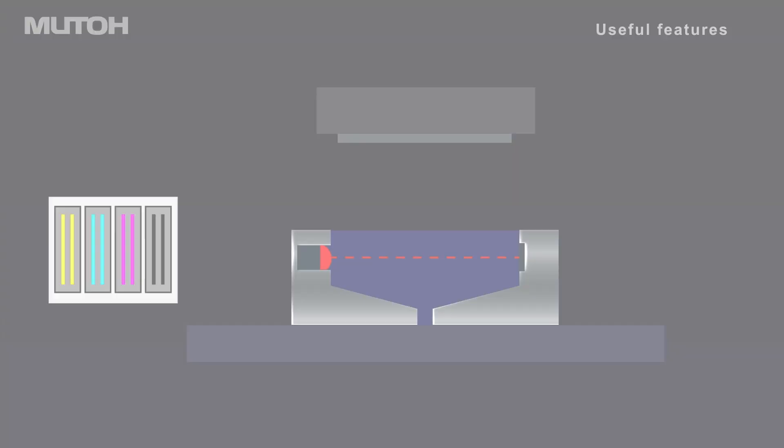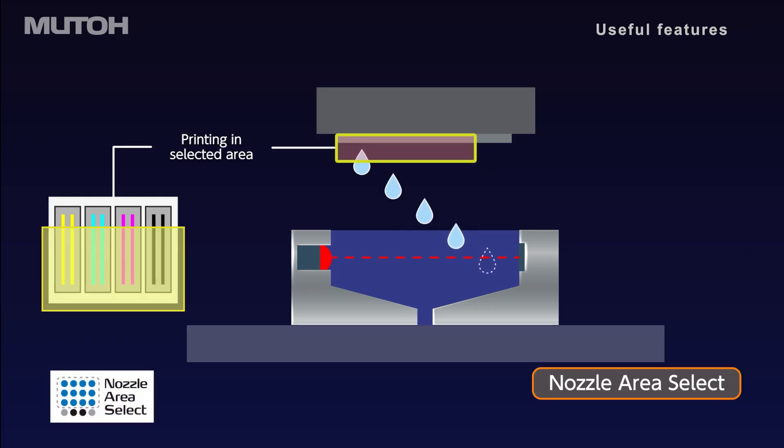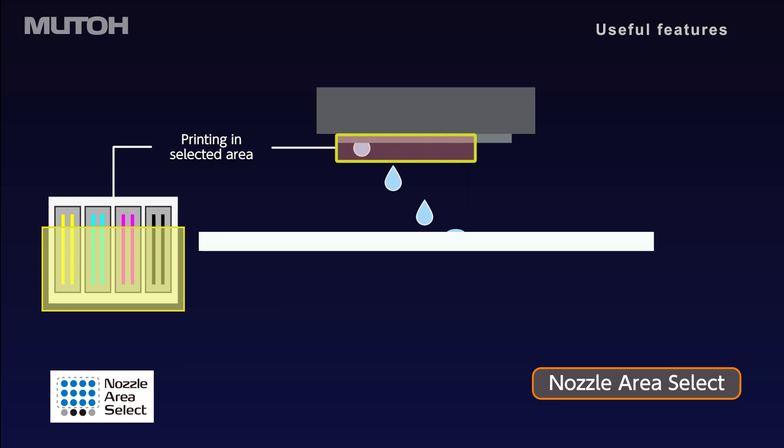If nozzles are not recovered, the nozzle area select automatically activates to continue printing using the active nozzles.